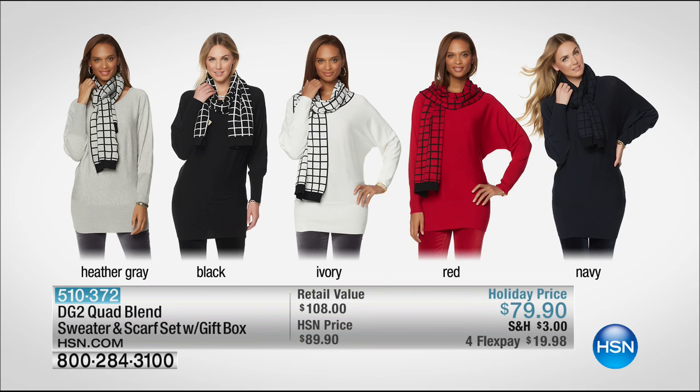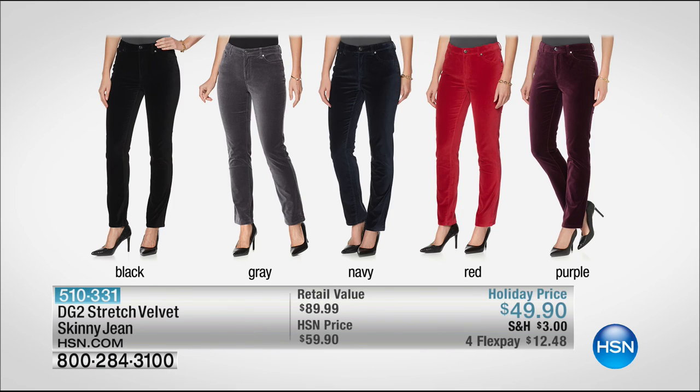It's a beautiful present and presentation. We have it for you in Heather Gray — the scarf comes with it — black, ivory, red, or navy. And it's a holiday price of $79. We'll show you the box in a little bit. We also want to remind you about the velvet skinny jeans. Those are what I have on — that's what we've been showing you back to back with that cool fleece top. Black, gray, navy, red, and purple — they're even better than ever.